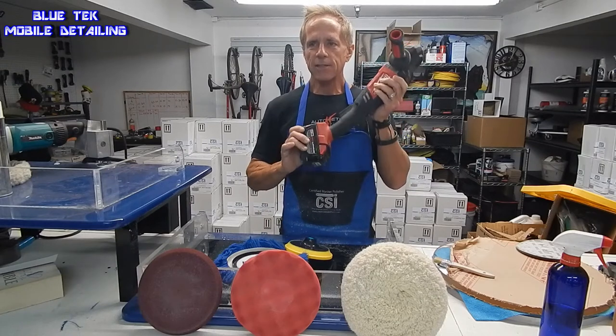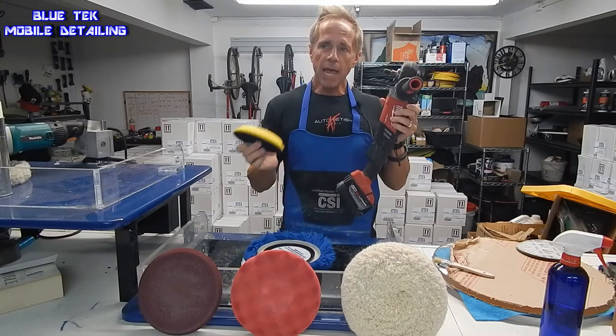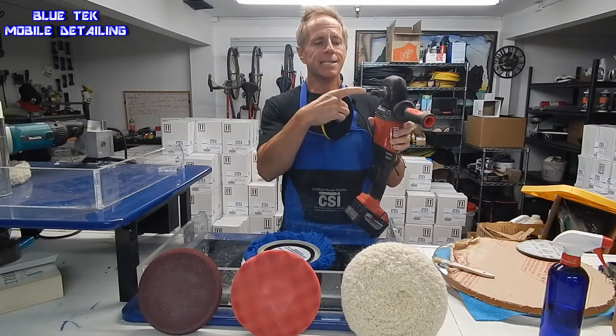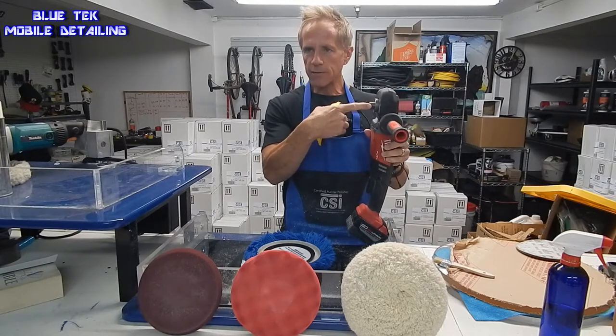There are many types of polishers. This is what's called a rotary polisher. Our backing plate is made for a rotary polisher. Here in the U.S., this is a standard spindle — that's the centerpiece right here. This is the spindle.